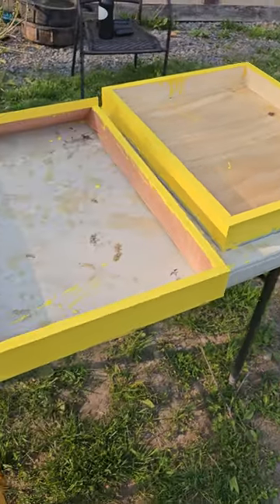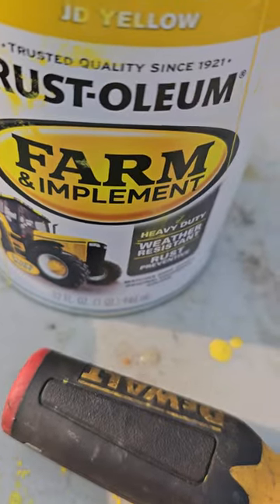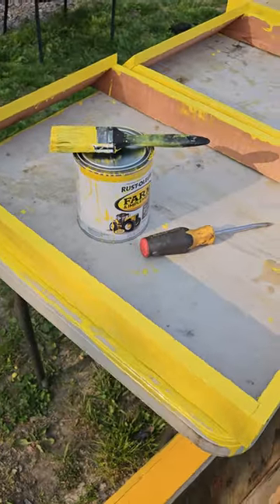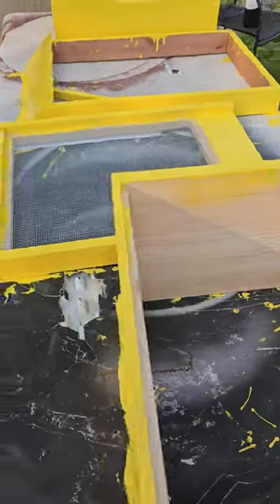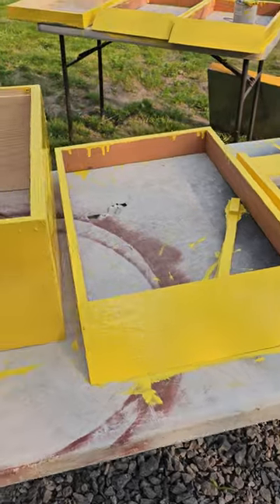There's a new cover down there and we got the farm implement John Deere yellow because it was only seven bucks for that. More bees!